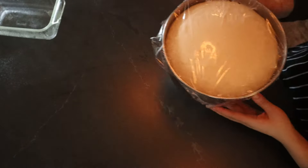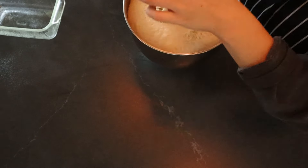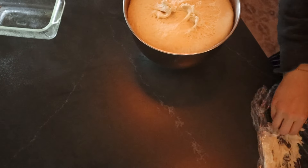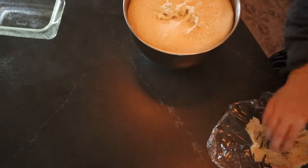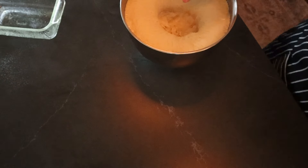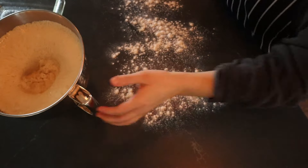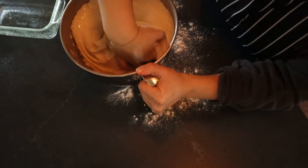After about 60 minutes it should have doubled in size. I should have also sprayed the plastic wrap. My bowl wasn't quite big enough but I didn't want to dirty another one, so I just used my mixing bowl. Then we're going to punch it down, shape it into two loaves, and put them into some greased loaf pans.